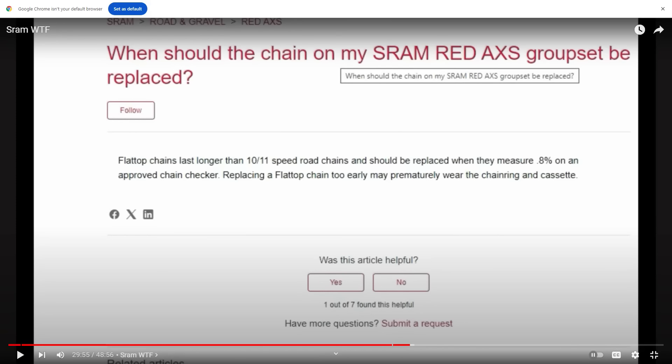First, looking at where we're at with SRAM and their chain wear recommendations. I had contact from SRAM again this week saying let's dial in a phone call, and I said absolutely — just waiting on that. But they must be making some movement at the back end, because there's been a change to their website. A quick recap: the website previously said flat-top chains should be replaced when they measure 0.8 on an approved chain checker, and that replacing a flat-top chain too early may prematurely wear the chain ring and cassette.